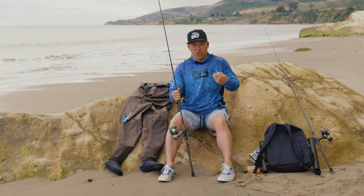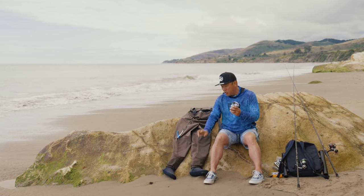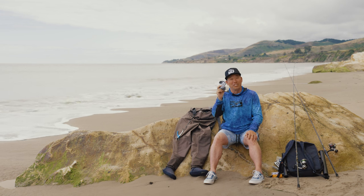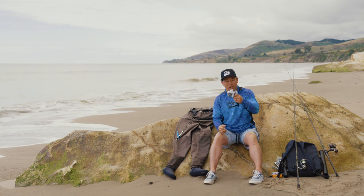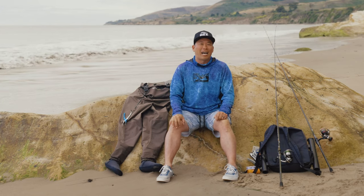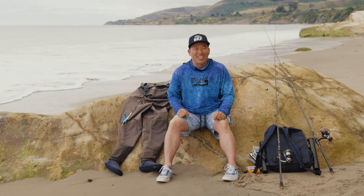A lot of times I'll be wearing this shirt and these shorts underneath the waders. And don't forget your socks — if you have neoprene booties, your feet will get really stinky inside the waders without socks. If you like this video, be sure to check out my next video on my three favorite ways to target halibut. Thank you so much for your support — until the next one, tight lines.